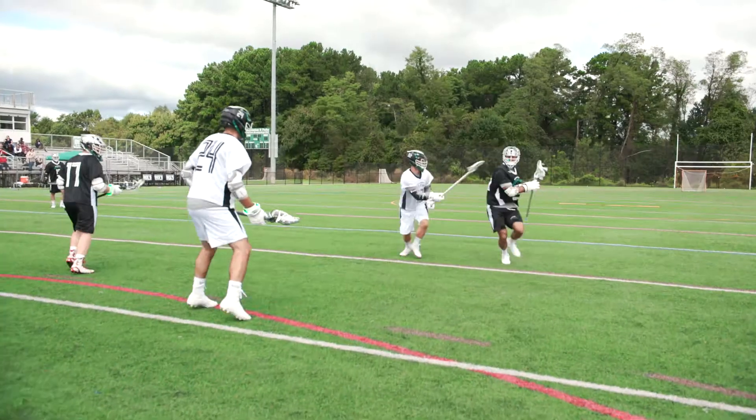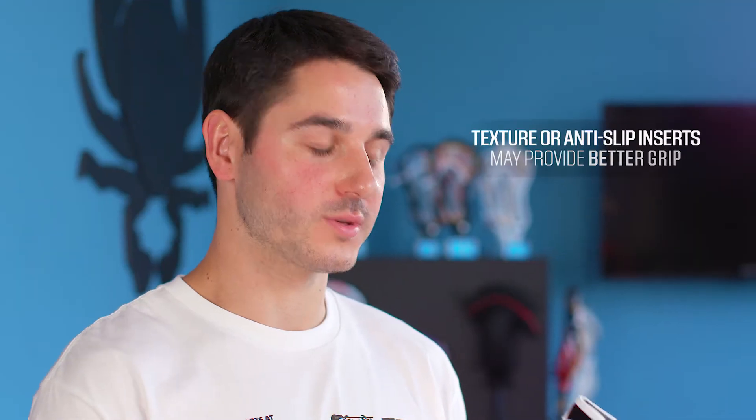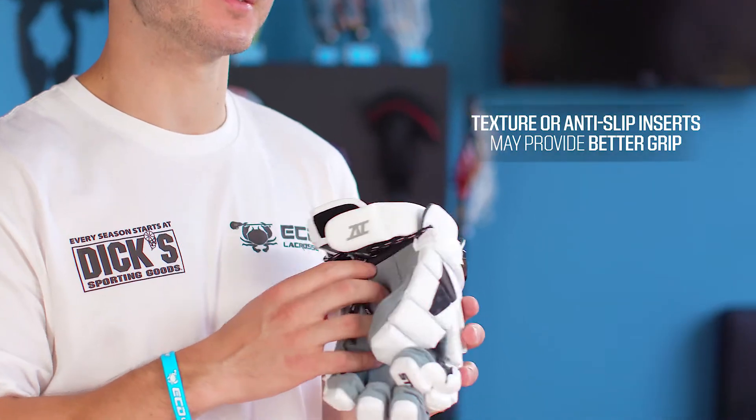For players really getting in the weeds, try and find a glove designed to enhance your grip. This can include textures on the palm or anti-slip inserts.